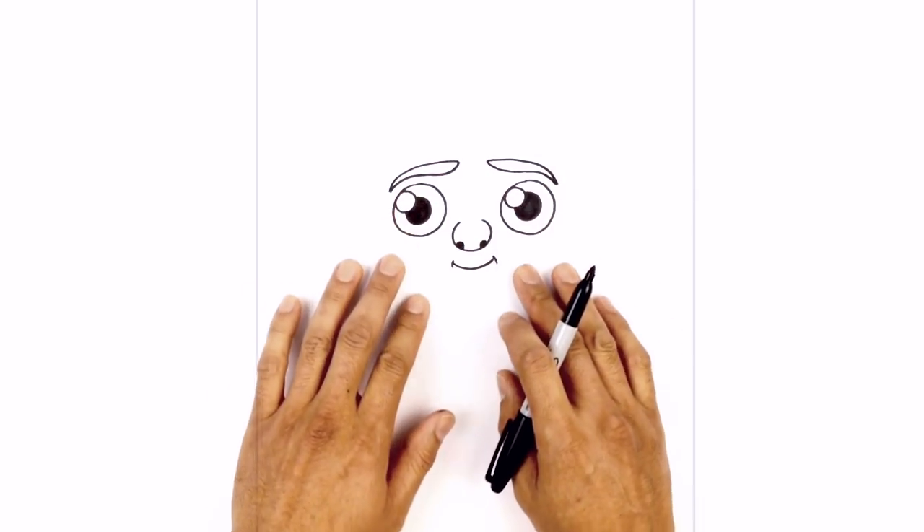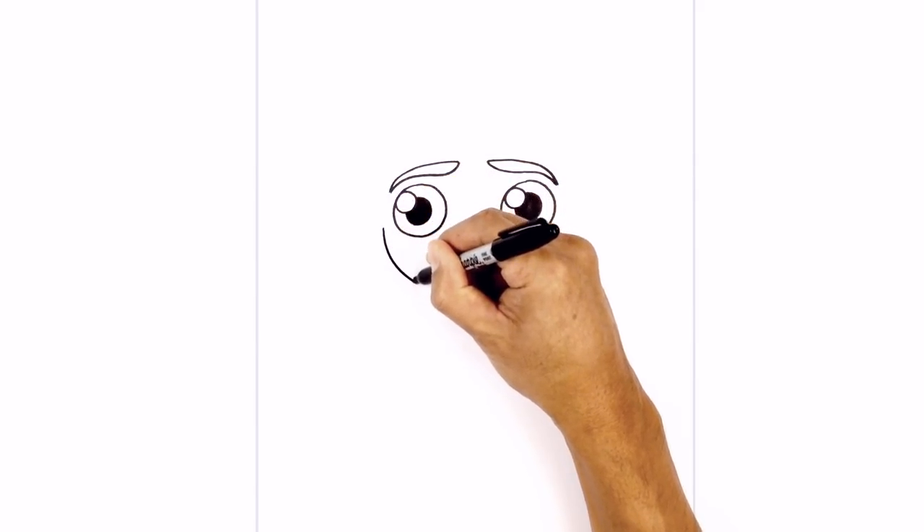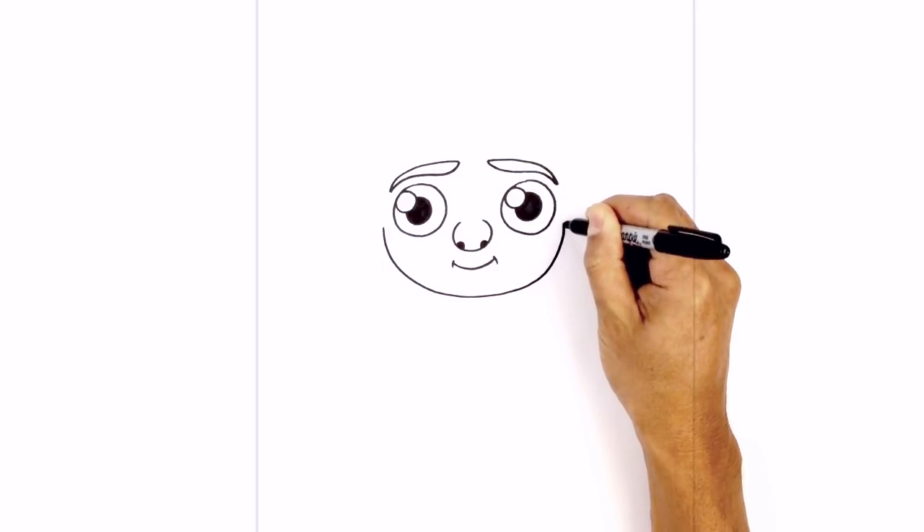Now from here I can draw in the lower part of the jaw. We're going to step to the outside of each eye and curve down towards the chin — it's like a big half circle. Then pull that back up on the right side.